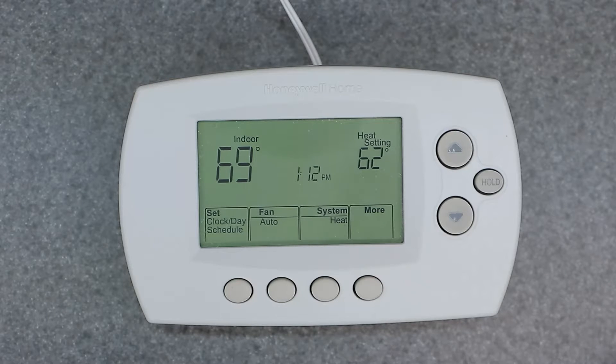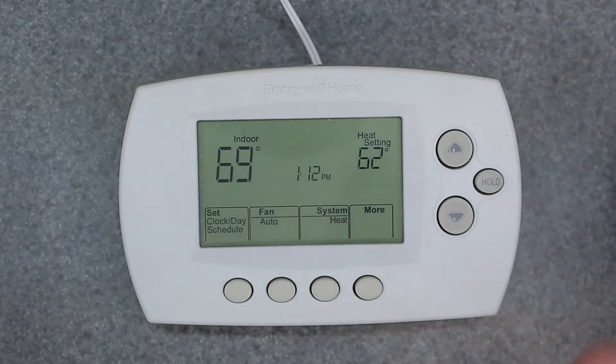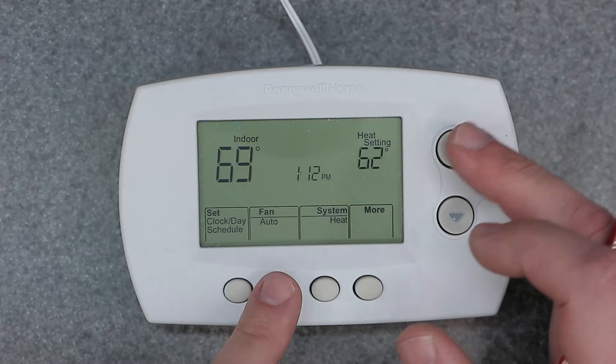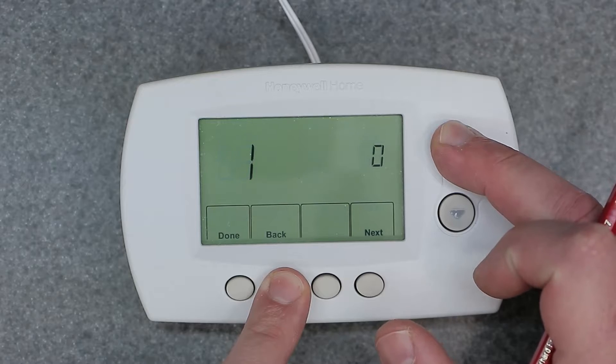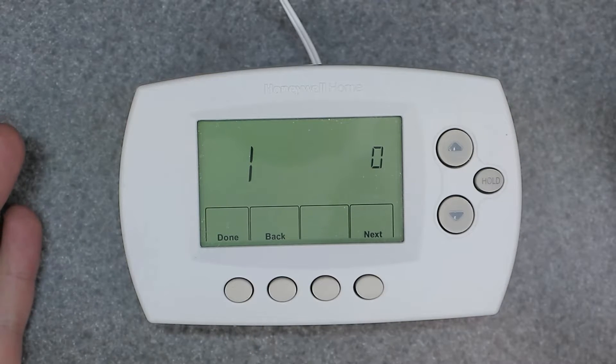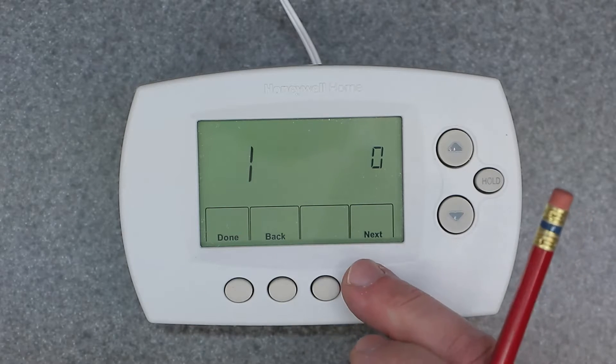There's another way of manually overriding this thing and making it operate like a manual thermostat — non-programmable. In order to do that, we have to go into the setup menu, which we can access by simply holding down the Fan button and the Up button together and waiting. This is going to take you to the setup menu. I'm not going to go over every detail, but I will show you exactly what I'm talking about.